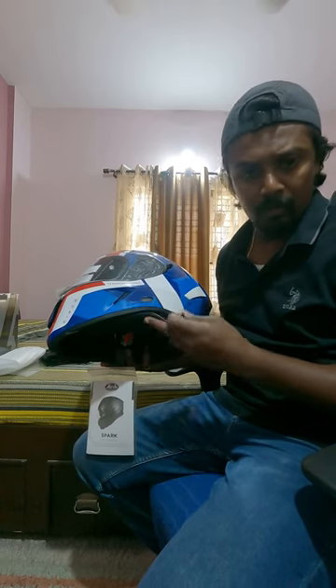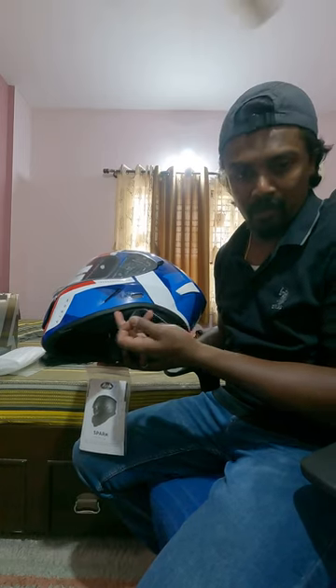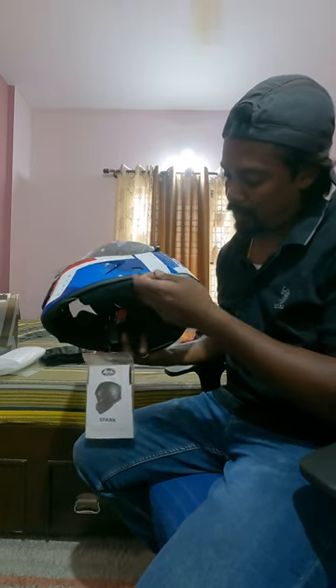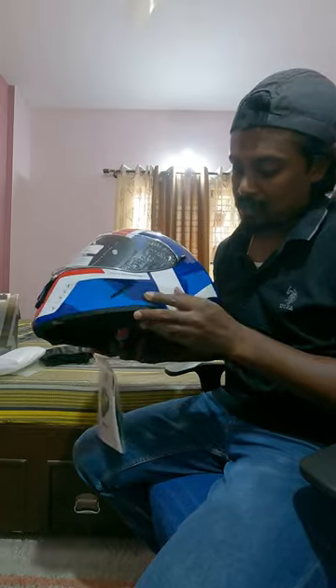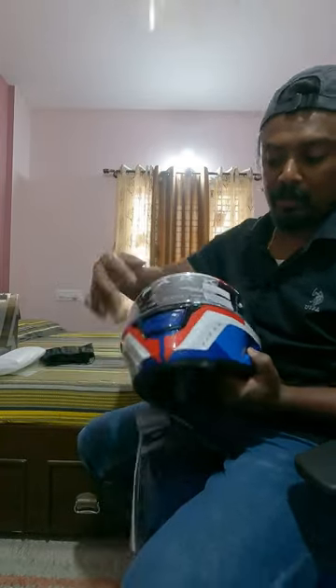It has a slot where you can connect your bluetooth wiring — it comes through this so there is no wire dangling around under the helmet, cheek pad and all that. This is nice, I like this part. Got vents on the top, sides, and front.